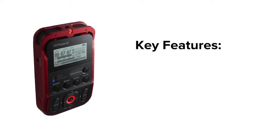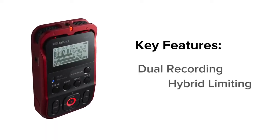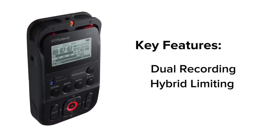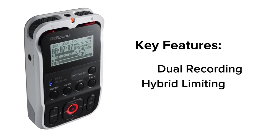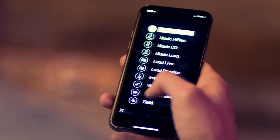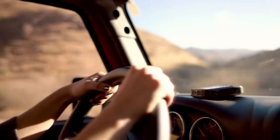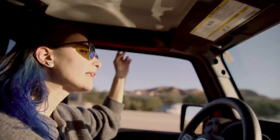You'll never miss a vital recording again with the R07's dual recording and hybrid limiting functions that can replace clipping or distortion with clean audio from a lower-level backup copy. With high-resolution audio, one-touch scene memory, wireless listening, and remote control, the R07 packs mission-critical features into a stylish and ultra-portable device that goes anywhere life takes you.